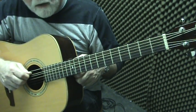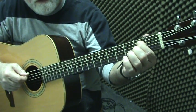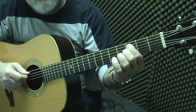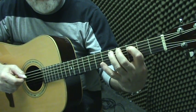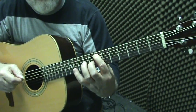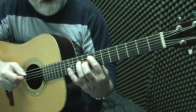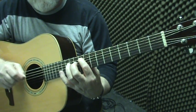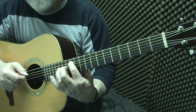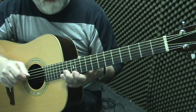Let's start with the A string. A to B is a whole step — that's the second fret. B to C is a half step. C to D whole step, D to E whole step, E to F half step, F to G whole step, G to A whole step — and the octave of the string is A.